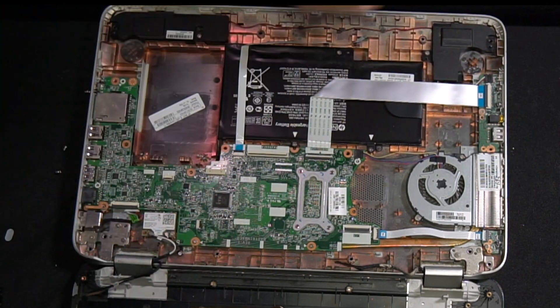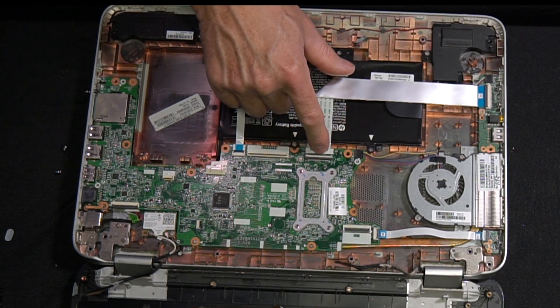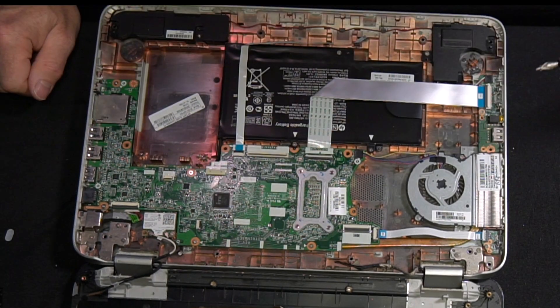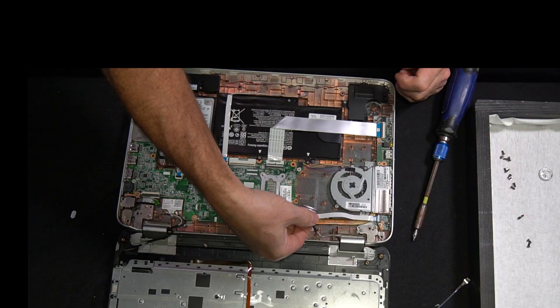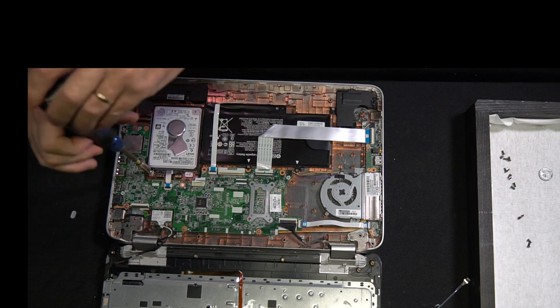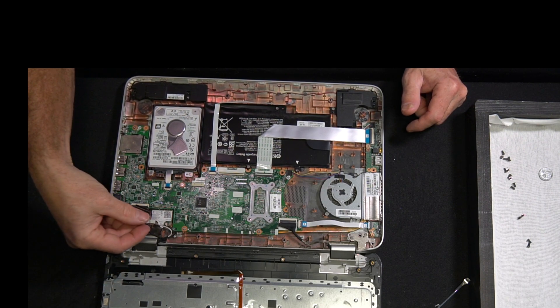Continue putting in all the motherboard screws. Reconnect the sound card cable. Continue installing all the motherboard screws. After double checking that all your screws are in place, it's time to install the hard drive. Once again, just make sure all your wires are tucked into the places they were before. Put your screws back in for holding your hard drive in place. Double check all your connections, check all your screws, and make sure no wires are pinched.